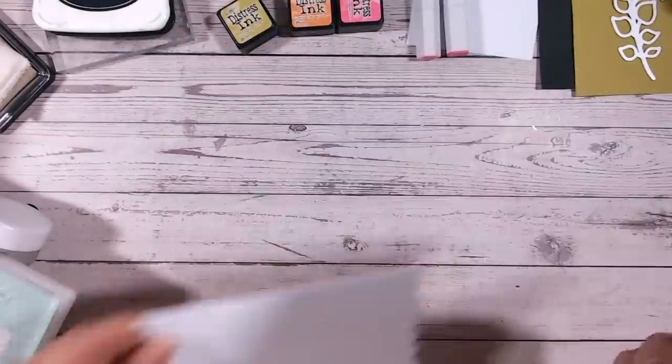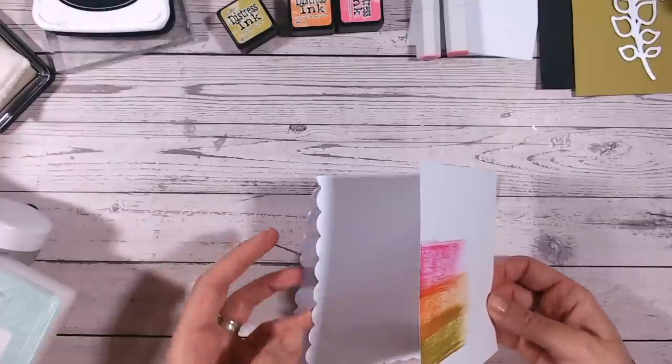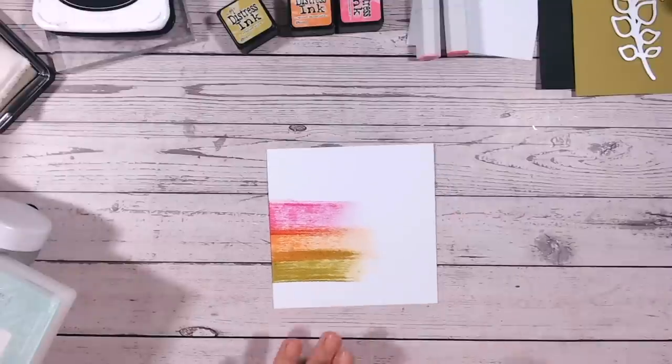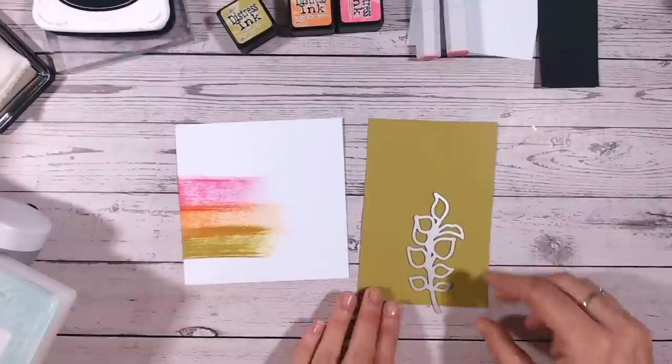That's going to go on our card base, and you can see I've cut my card base a little bit smaller than the base itself. Now we need to add some accents and I'm going to do that with the leaf die.